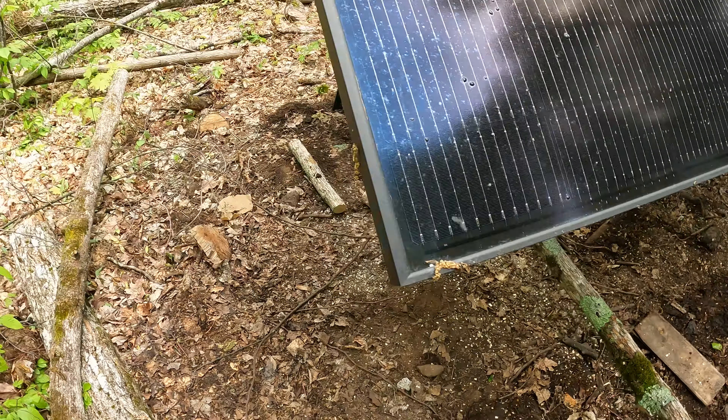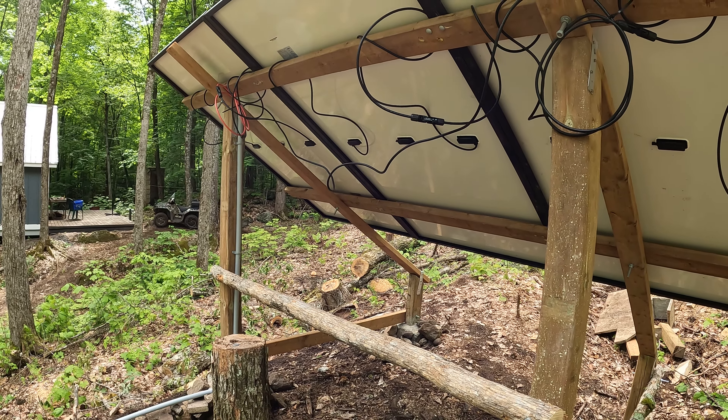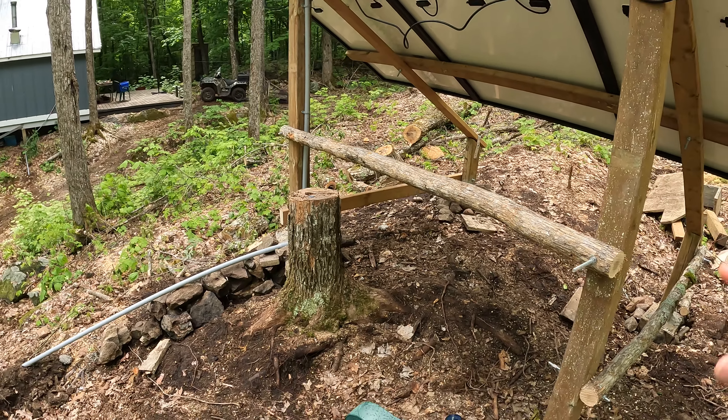I'm quite happy with the Hanwha panels — if they're going to pump out 934 watts when there's direct sunlight, that's super fine. I've got just over a thousand watts of panels — three, six, nine, about 1020 watts total. I know you don't get the rated amount anyway but it's still pretty good output. I'm going to cover the conduit up with soil and might cut down that tree stump with my chainsaw as well.